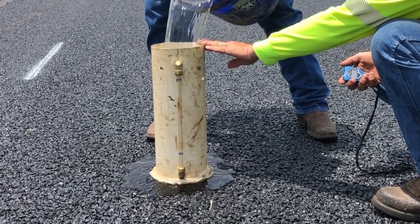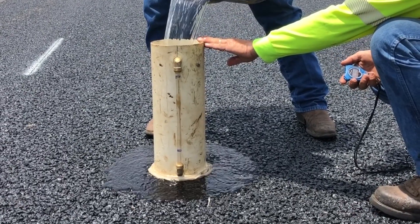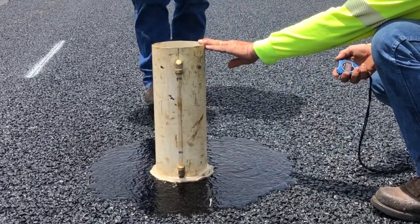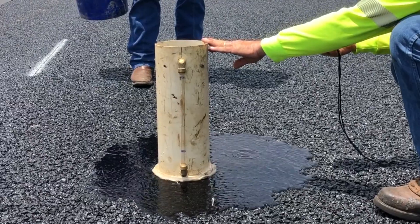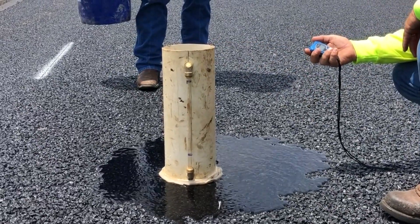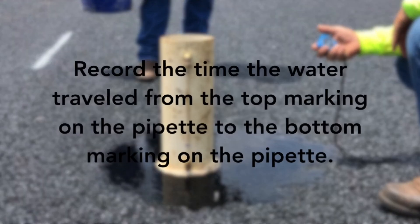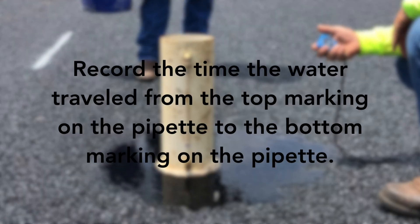Start the timing device when the water level reaches the top marking on the pipette. Stop the timing device when the water level reaches the bottom marking on the pipette. Record the time the water traveled from the top marking on the pipette to the bottom marking on the pipette.